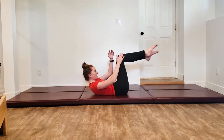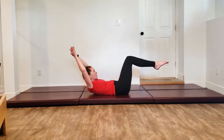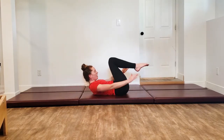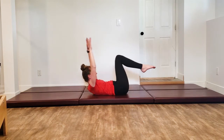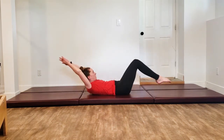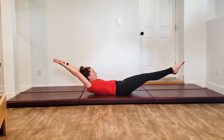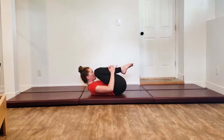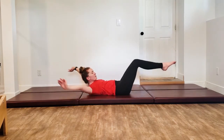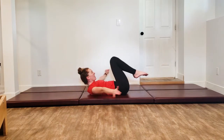Do this last one here, then both legs come in. Both arms and legs reach away, circle the arms, hug the legs back in. Inhaling out, exhale to come back in. If you want it harder, go lower. Keep that curl — pick a spot on the wall. Do this last one, come back in.